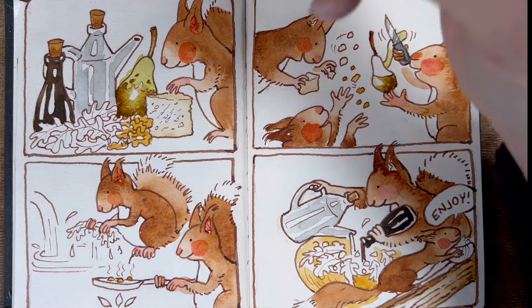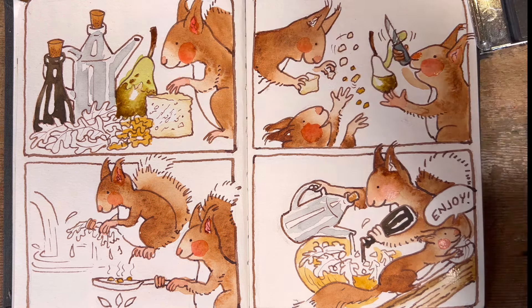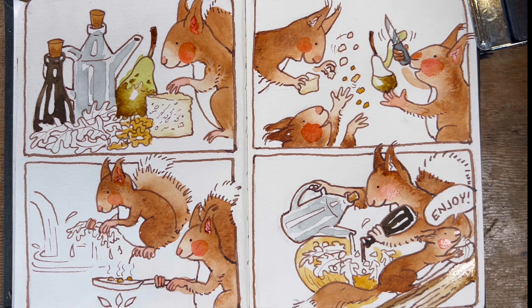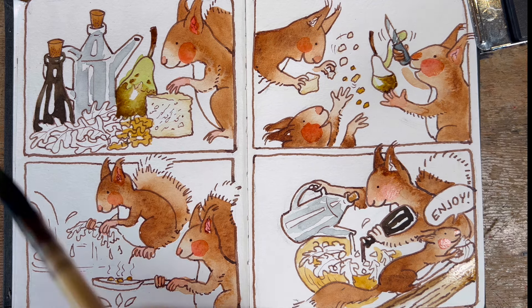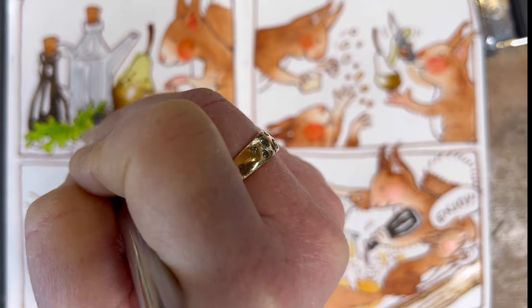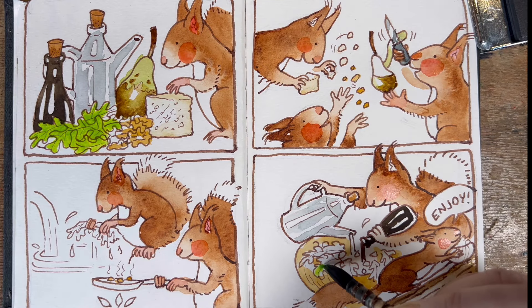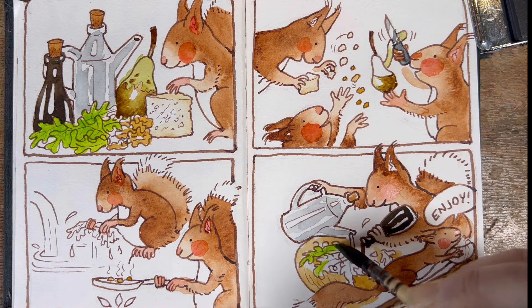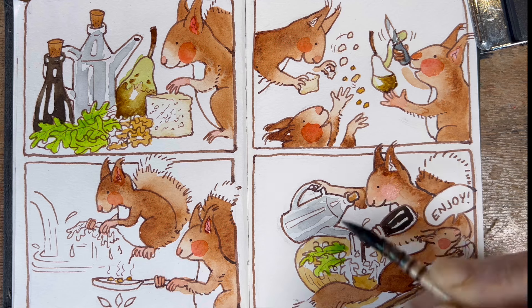I'll put burnt umber for the stem. The golden rule here is that the paint will only go where there's water. Now it's time for a bright green mixed with yellow for the rocket. I'm going to make a beautiful bright green made with sap green and Aquarius yellow, paint my leaves, and then wait for that to dry. When it's fully dry I'll start darkening up around it and it'll look more realistic. I always start with the lightest color and then go on to the darker one.